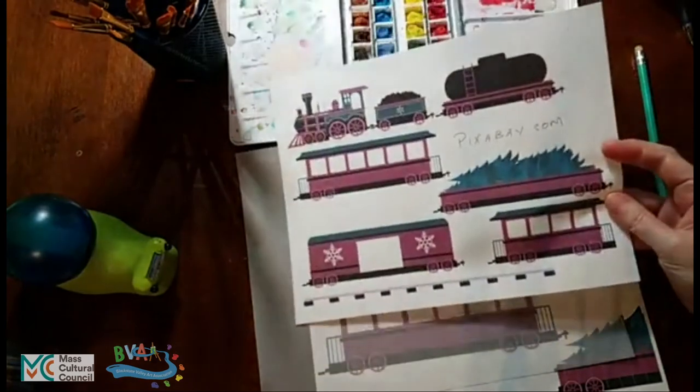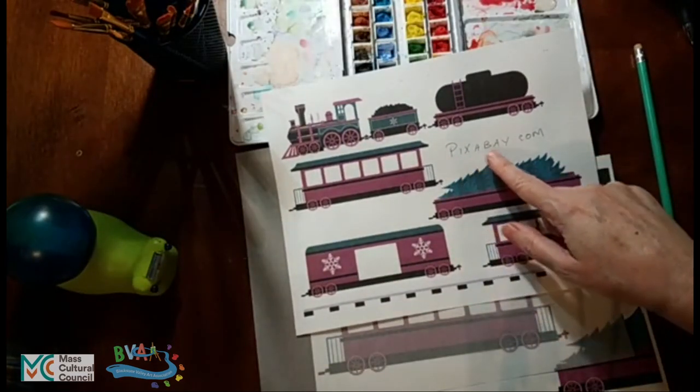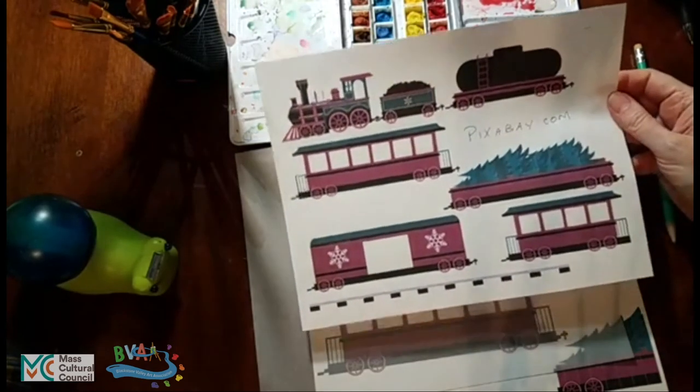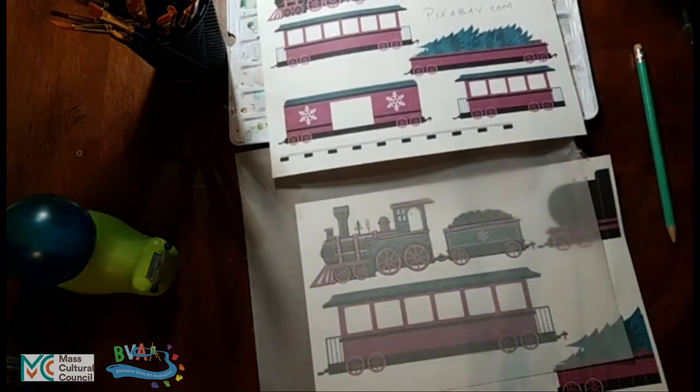This image with all the different pieces is at pixabay.com — P-I-X-A-B-A-Y dot com. They have all sorts of different kinds of cool images. This happens to be a train image that I wanted to draw or paint.